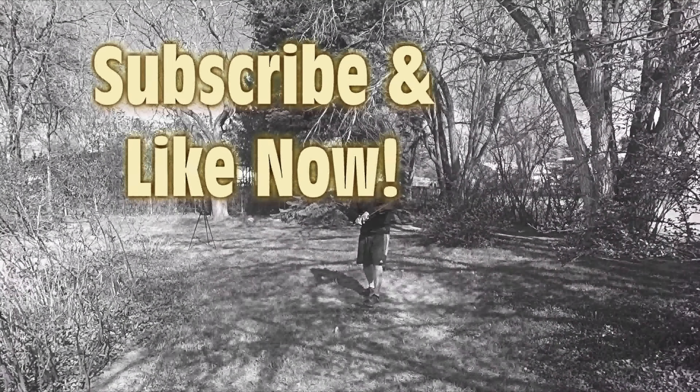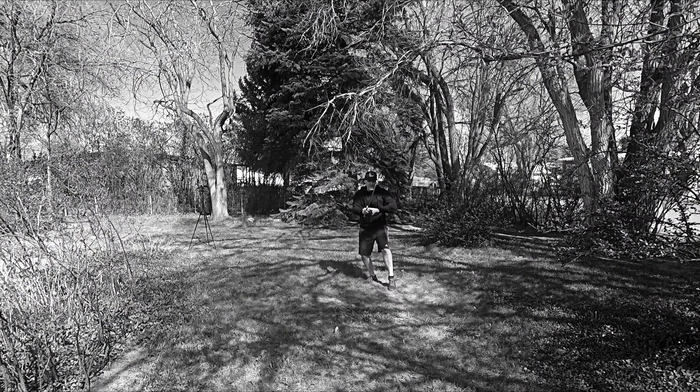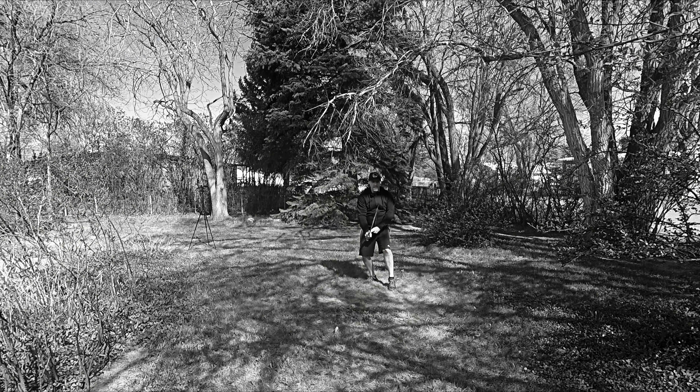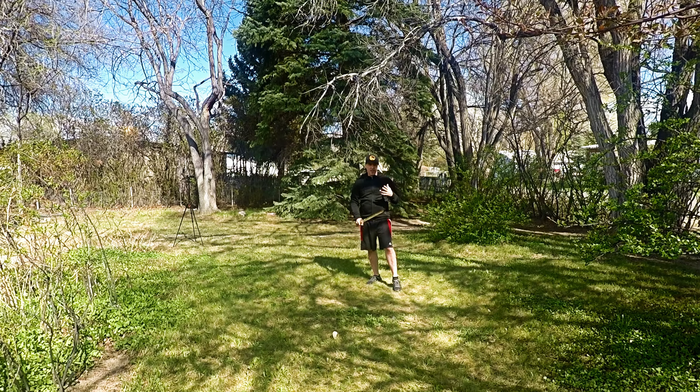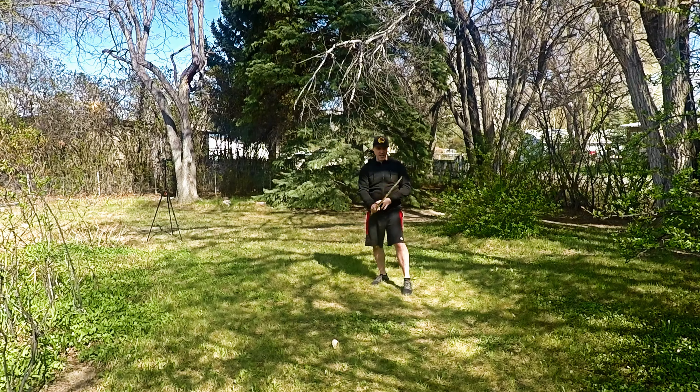After doing the handoff and then stepping back and doing a quick deflection and a quick cut down, the next move is really awesome. We're going to do the next couple moves and then finish out another sequence here.